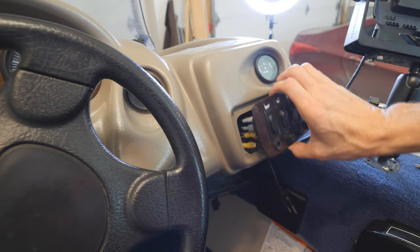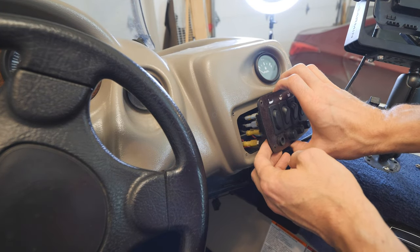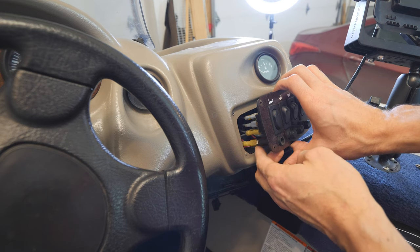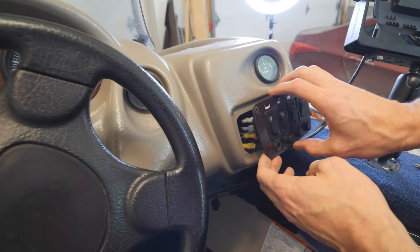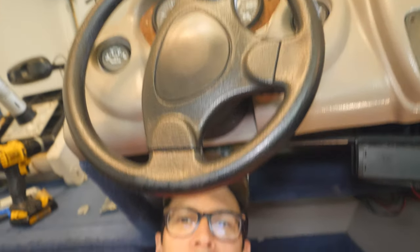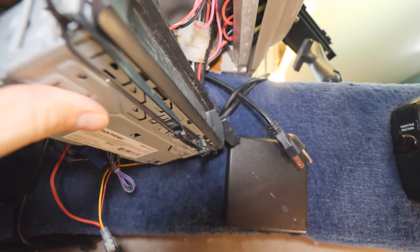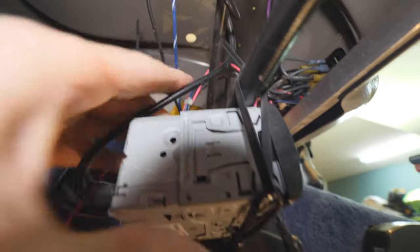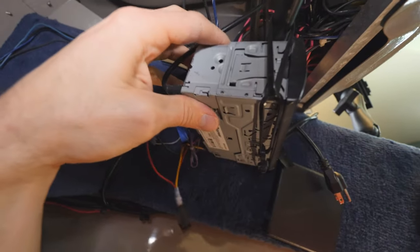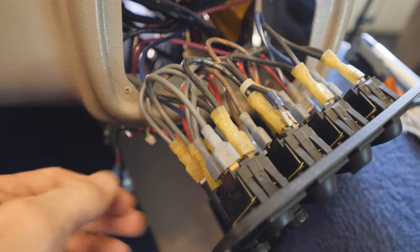We've got the panel out but I have very little room to work — it barely comes out at all. We need to establish which wires on the bottom of the switches are positive and which are negative, so we're going to grab a tester and test it out. I'm crawling underneath the dash of the boat under the console, and there's an old radio under here that's in the way of the switches, so I'm actually going to cut that out before we go any further.